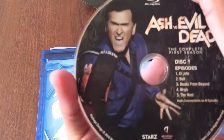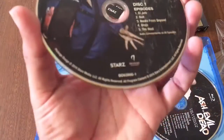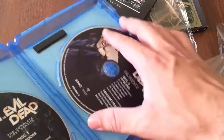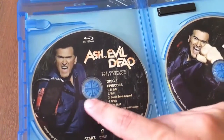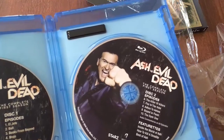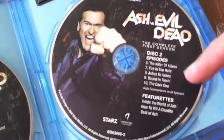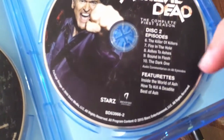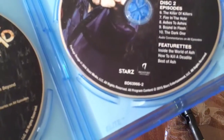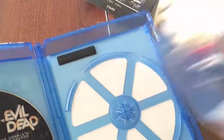Ash vs Evil Dead — the complete first season. Disc one has episodes one through five, and of course it stars Bruce Campbell as Ash. Bruce Campbell is a national treasure. Disc one has a more menacing Ash with the chainsaw, while disc two has a more lighthearted Ash with his left fist. Disc two has episodes six through ten and also featurettes: Inside the World of Ash, How to Kill a Deadite — which is like the demons in this world — and The Best of Ash.